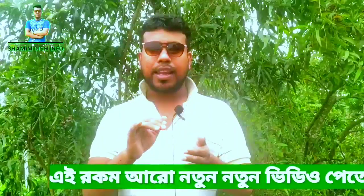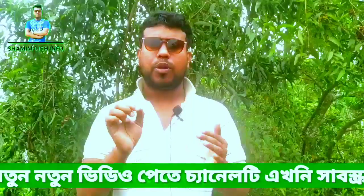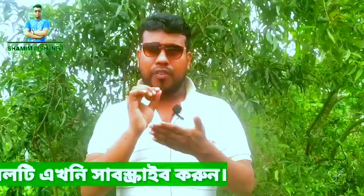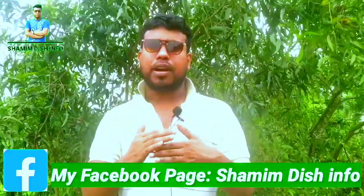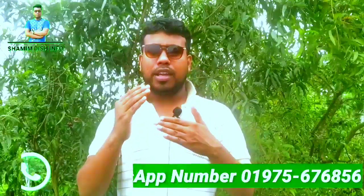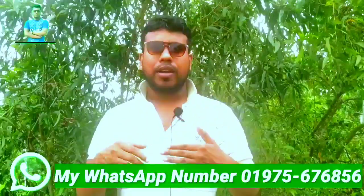This video is called Demondable and is the most popular video. We will see our Facebook comment box and YouTube comment box. We will send phone calls or use the Facebook comment box. We are watching the video on a MacLeod video of the Kualakata Bangla channel, where you can also watch it.